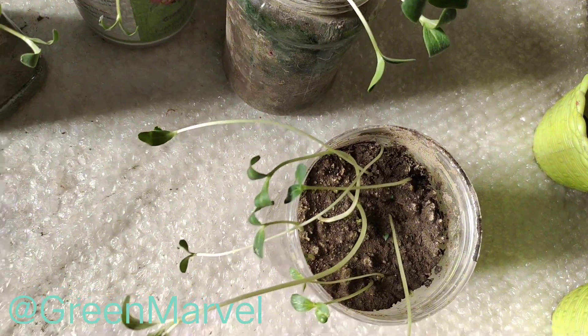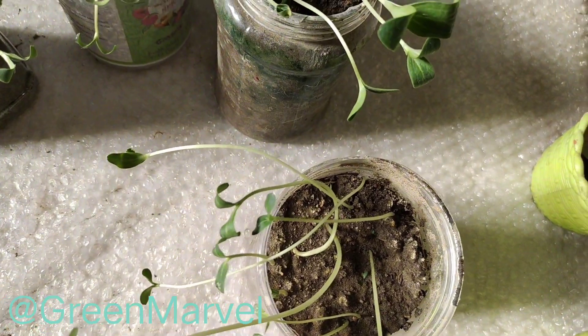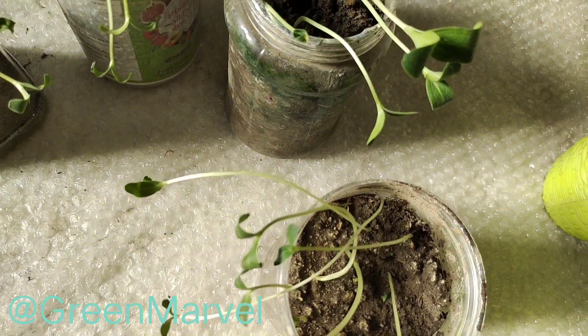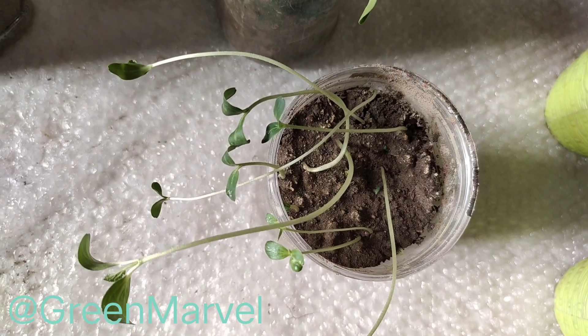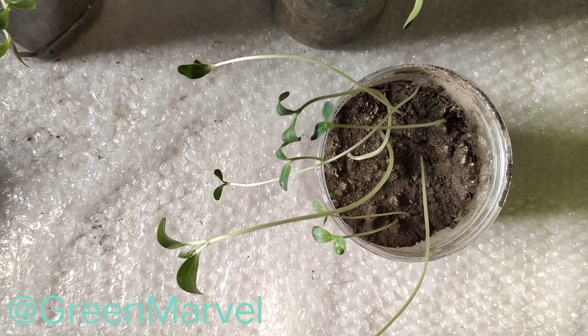I will not be filling up the pot with more soil. I hope you guys enjoyed this video. I will be back with another update to tell you how many of these actually survived. Bye for now!